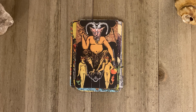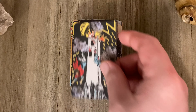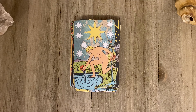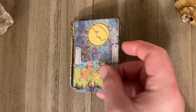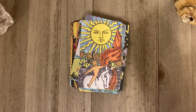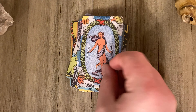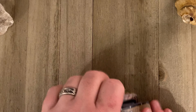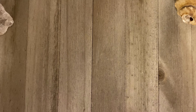You have to remember, 'Oh, this is the Devil,' and you can remember the order and things like that. Just a superb idea. And there's the World — it really feels great. It's just easy to shuffle, easy to handle, good quality card stock.